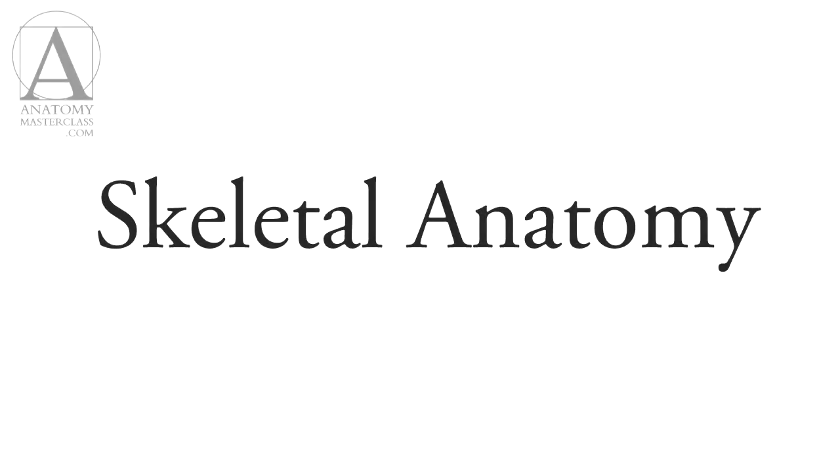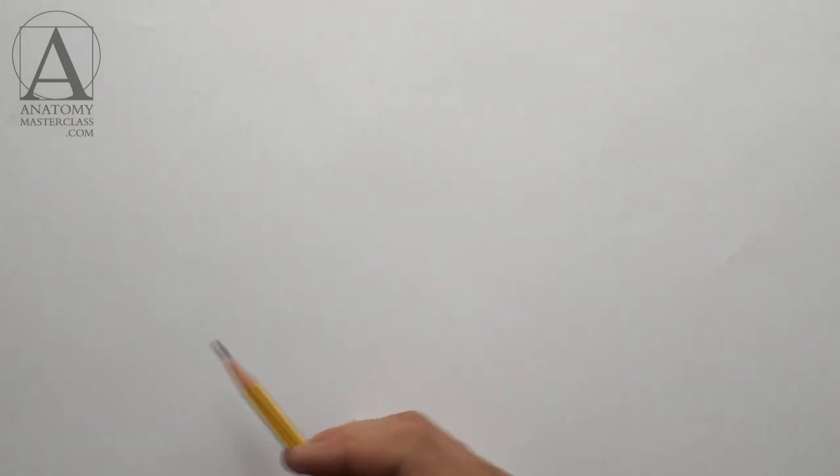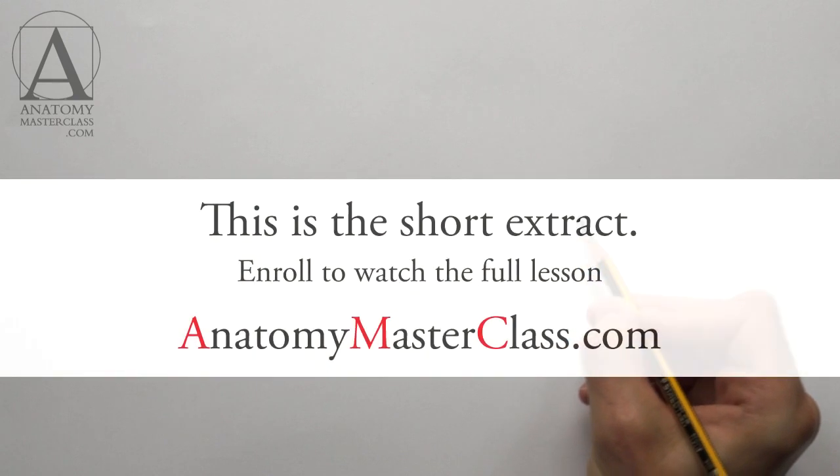In this video lesson, you will learn how to draw a female model with the full understanding of skeletal and muscle anatomy. Let us begin with the skeleton sketch. The model is lying on her side and her spinal column is curved upward.